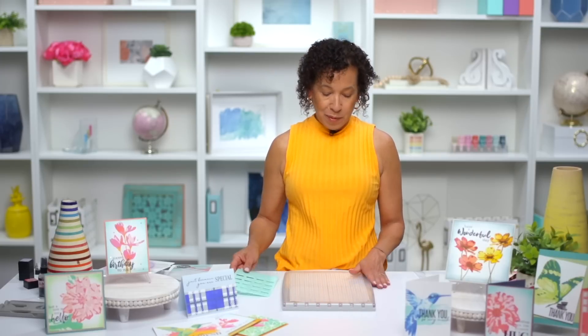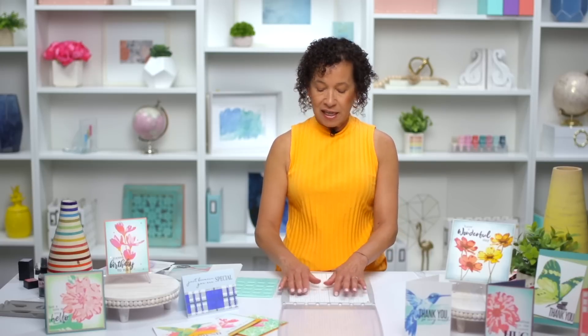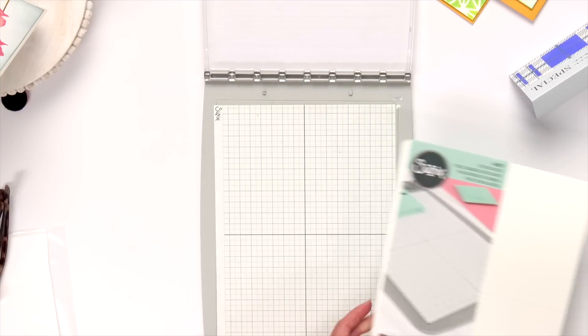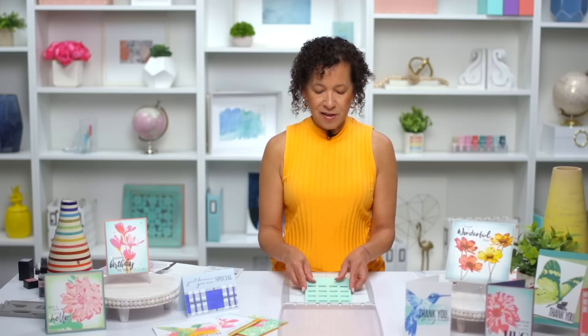When you're all done stenciling and stamping, here's an easy way to store the tool. Remember to take that adhesive sheet you peeled off the sticky grid and lay it back on top to prevent stray powders, glitters, die cuts, or fuzz from sticking. If you see any ink on the sticky grid, don't worry — you don't need to scrub it off; it lasts a very long time and can handle 50 to 60 different projects as long as you protect it. The sticky grid sheets are a consumable product available in a pack of five, and each sheet lasts a very long time. Replace the adhesive sheet, lay the stamp platform top back on, close it up, and store it.